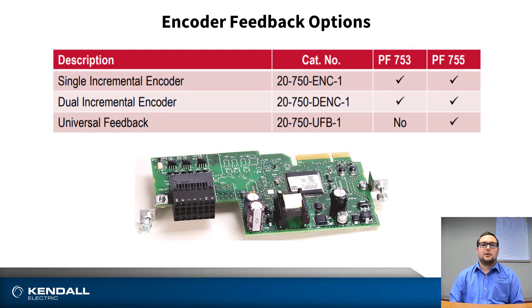And finally, one of the major differences you may see between the 750 and 753 drive is how they handle feedback. The 753 is limited to using only incremental encoder feedback, while the PowerFlex 755 has the ability to use an absolute encoder for its feedback. This becomes key when you need a homing routine or require an absolute encoder for any kind of safety or application needs.